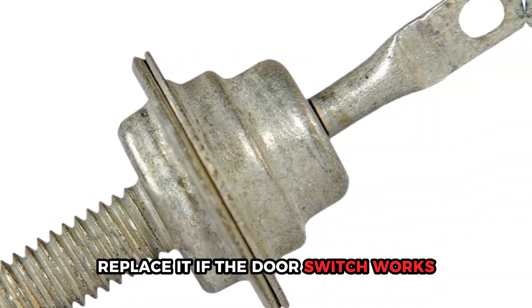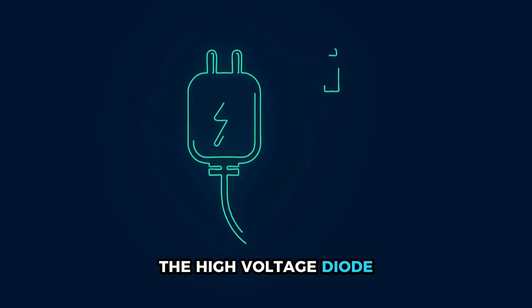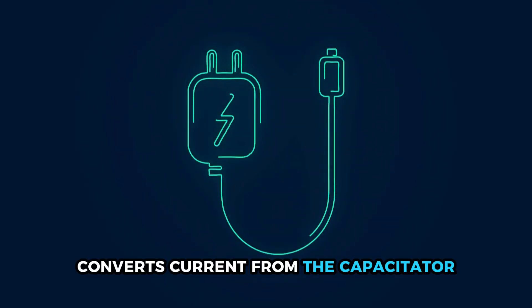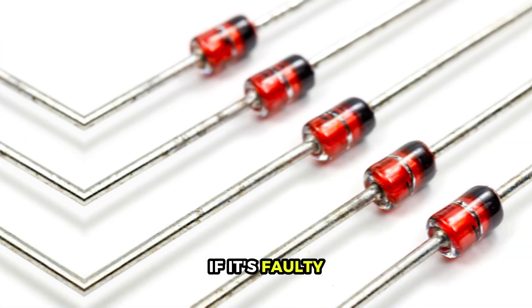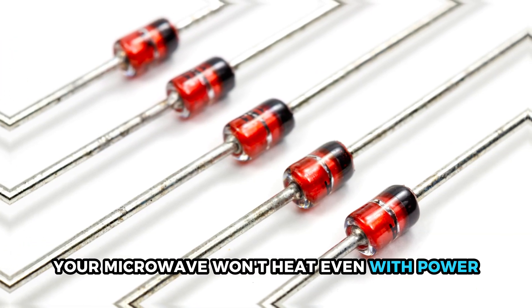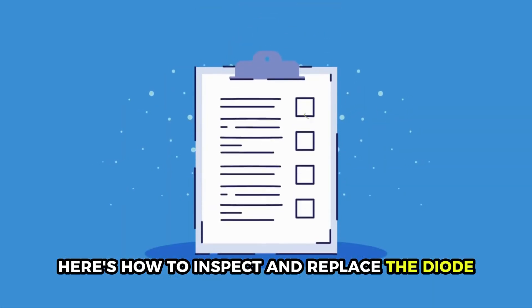If the door switch works, the high voltage diode could be damaged. The high voltage diode converts current from the capacitor into a lower voltage for the magnetron. If it's faulty, your microwave won't heat even with power. Here's how to inspect and replace the diode.